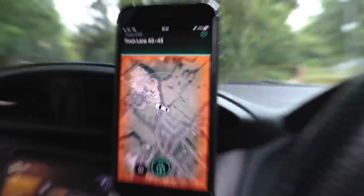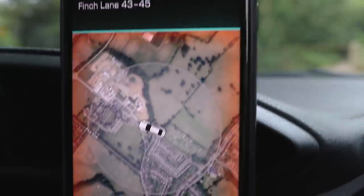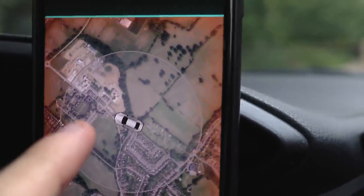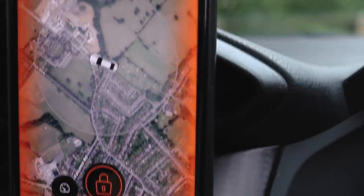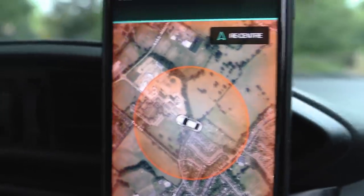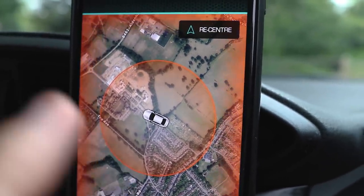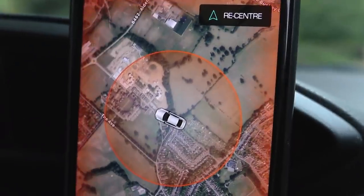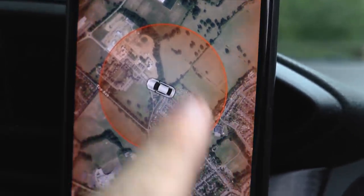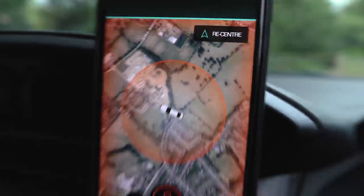I've just been for a drive and it now knows where I am. There's a little ring around your car that is your perimeter. If you want to park your car for the night, you press that and it comes up with a little orange ring. If the car moves outside that area, it will notify you on your phone — so if someone tried to steal my car and drove off, they've only got a tiny little radius before it notices they've driven away.